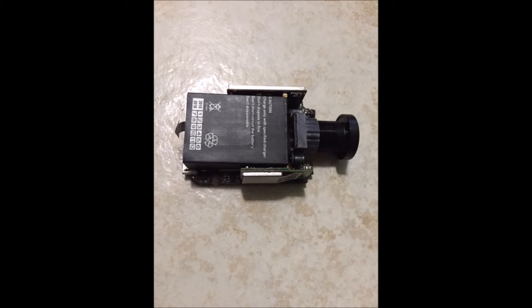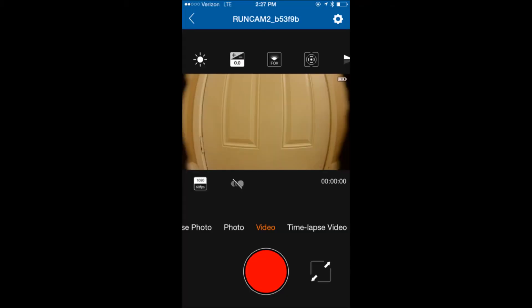This is going to allow you to adjust the focus in and out before you reassemble, by using the app for RunCam on your phone. Turn on the app and you'll see an image of what the camera is seeing.